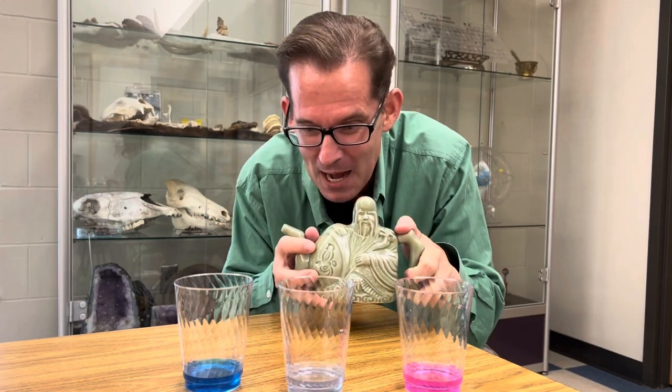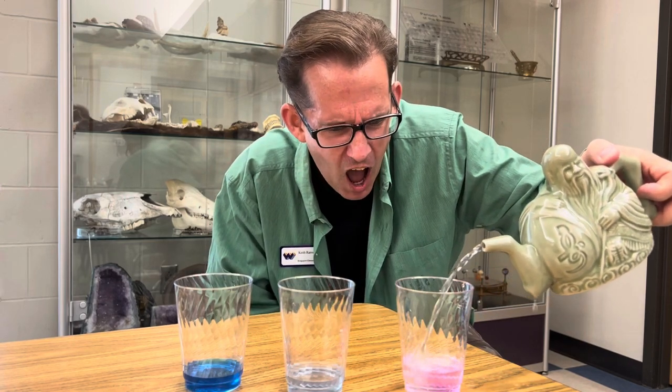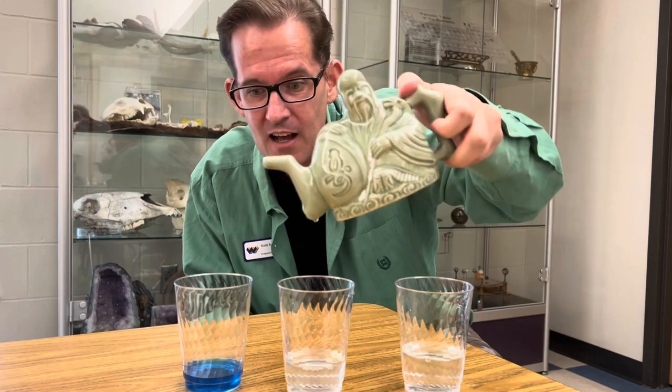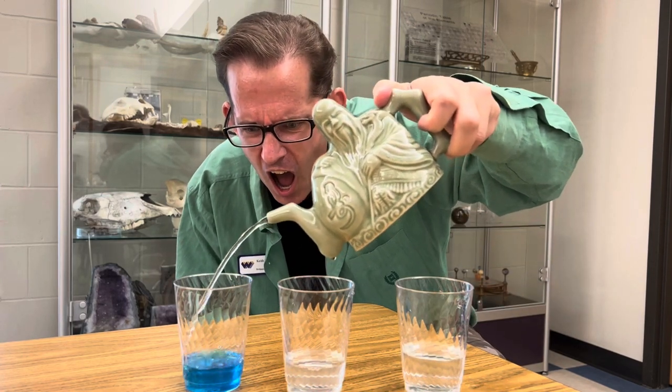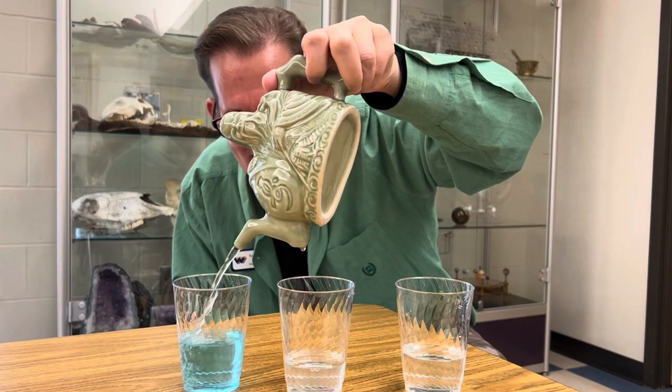But now check out what happens. Same teapot, I'll pour it here. It's turning clear. How's that possible? That one turned clear too. Let's see the blue one. Amazing. What is happening?